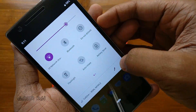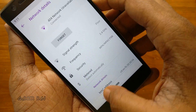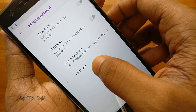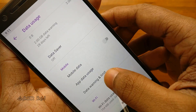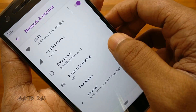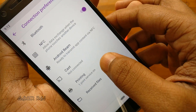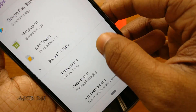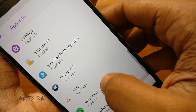Now let's quickly go through the various settings: network and internet, connected devices, apps and notifications.